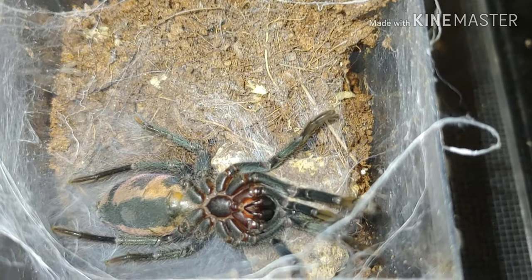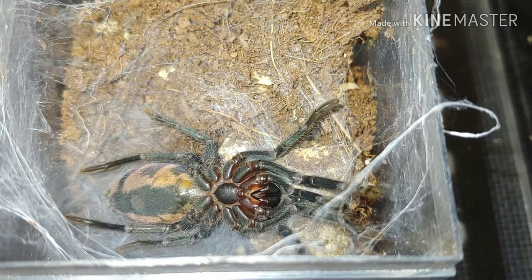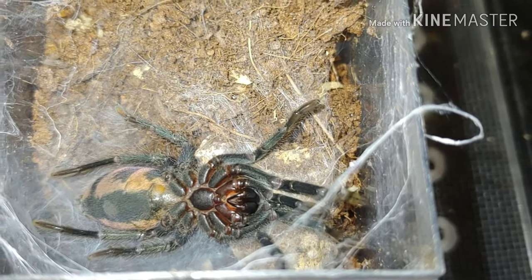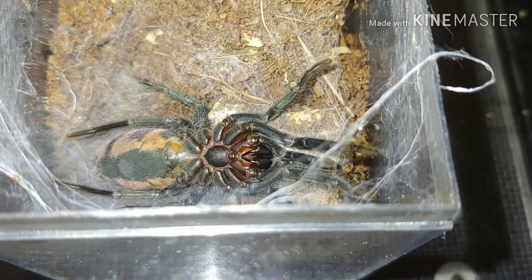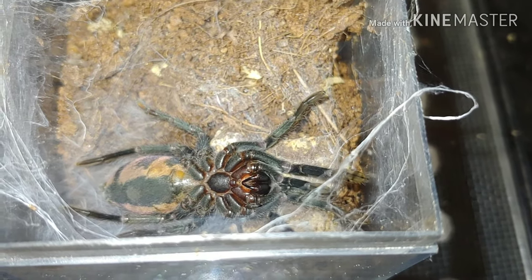Just as I suspected, the Davus fasciatus is molting! So we're going to go ahead and end this video here, guys, so we can try to catch her molting and maybe get another video up for you later. We appreciate the support — if you liked what you saw, please go ahead and like this video and subscribe to our channel. Thanks again, guys. Bye.